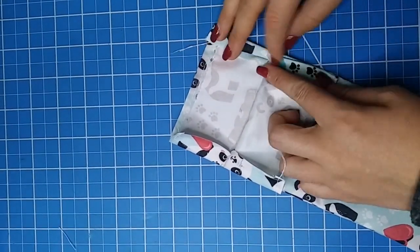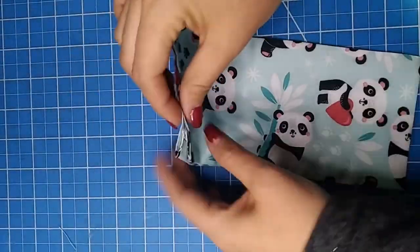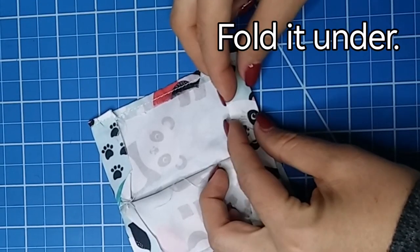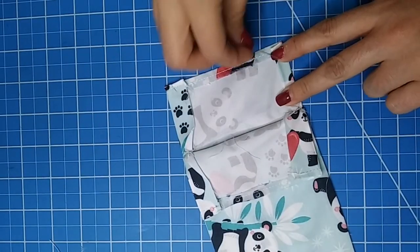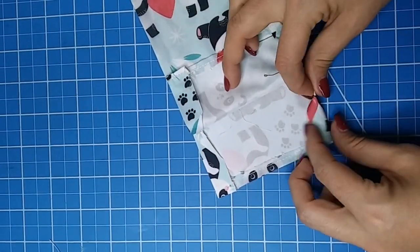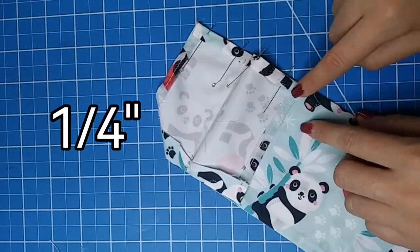But first things first, let's give this piece a nice press so we can work easier with this. Now open the top part and we are going to fold the piece we cut under the seam so we can make a nice little hem right here. We are going to pin it and repeat on each of the four sides. We need to make a seam on each of these sides at about one quarter of an inch.